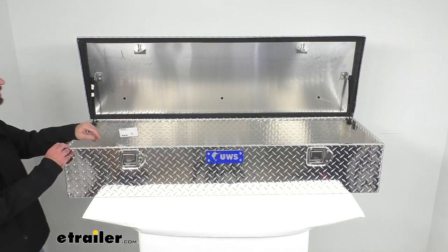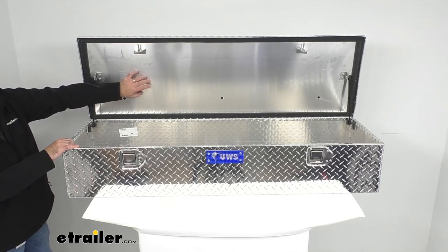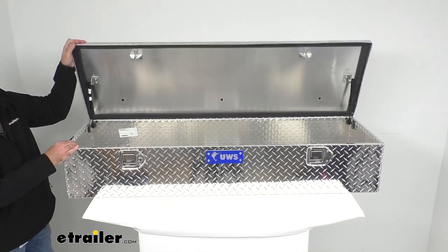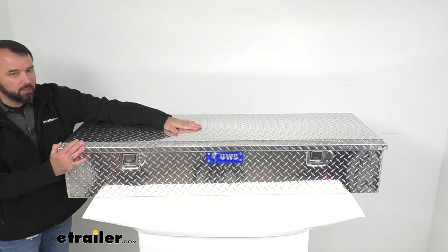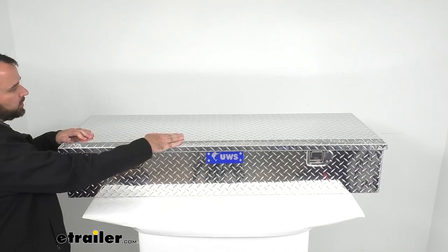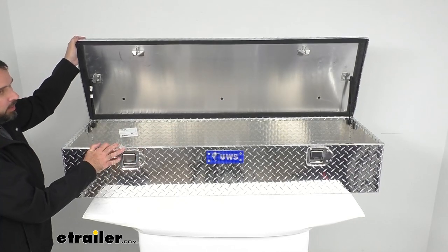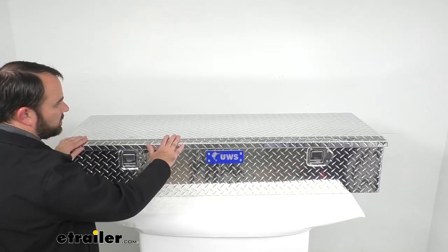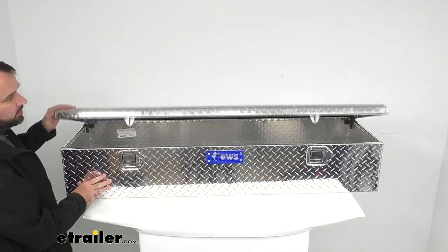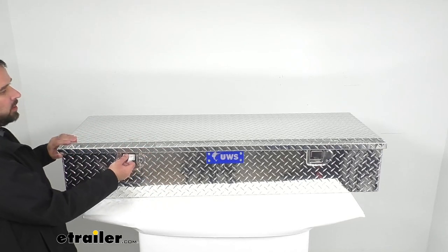Another feature I like about UWS boxes is that the inside of the lid is filled with foam. This beveled foam-filled lid helps strengthen the lid against bending or warping, reinforces its shape, and gives it additional strength. And while we're at this angle, I wanted to show how easy this is to close — you don't have to slam it shut. Just push it down and it latches easily on both sides. It's going to close very easily and operate very smoothly.